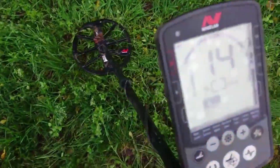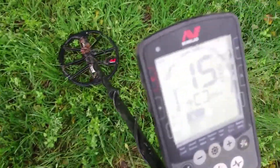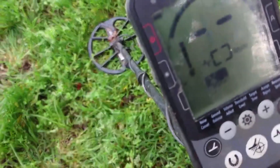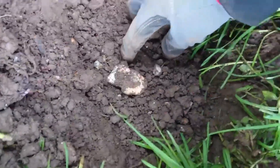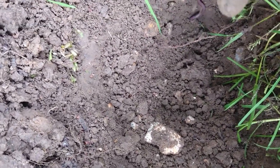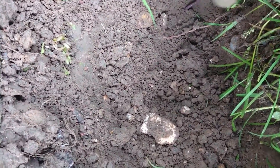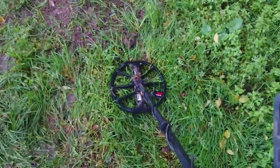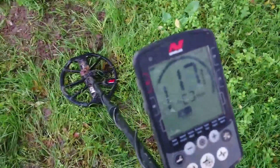Found my next one. Is it going to be a shorty? Let's dig it and find out. I think it's still in the hole. Bit rubbish, I think.